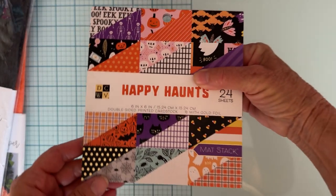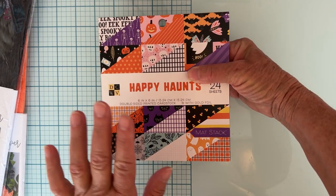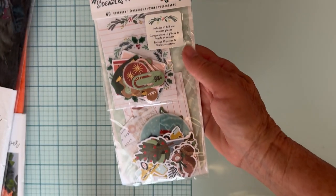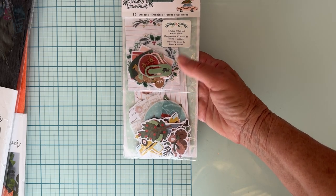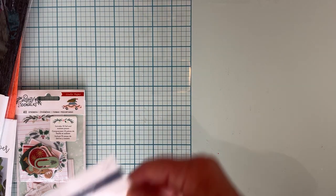I got one of the six-by-six Happy Haunts paper pads. I loved it because of the pinks and stuff, and I don't think I have this one. I grabbed an ephemera pack from Busy Sidewalks — I know I have some of that collection but can't remember if I have the ephemera. You can never have too much ephemera, right? So I grabbed that. I also found some cute little enamel or resin hearts.